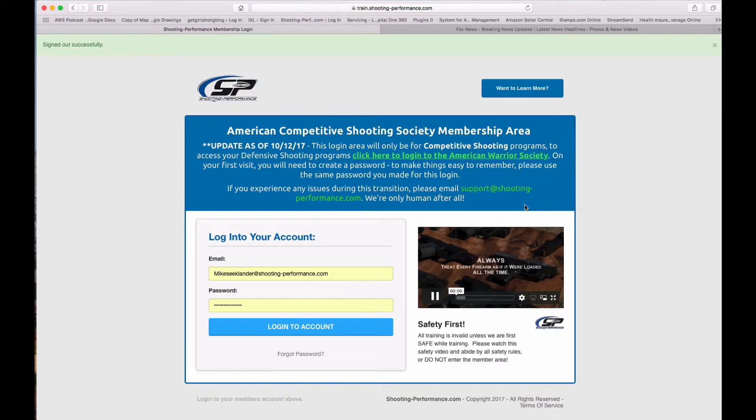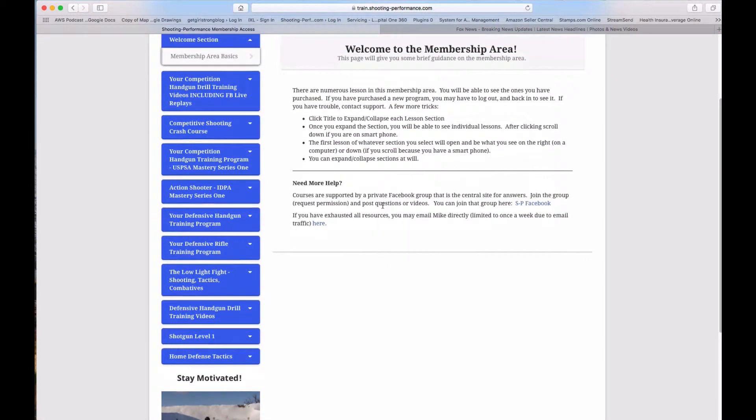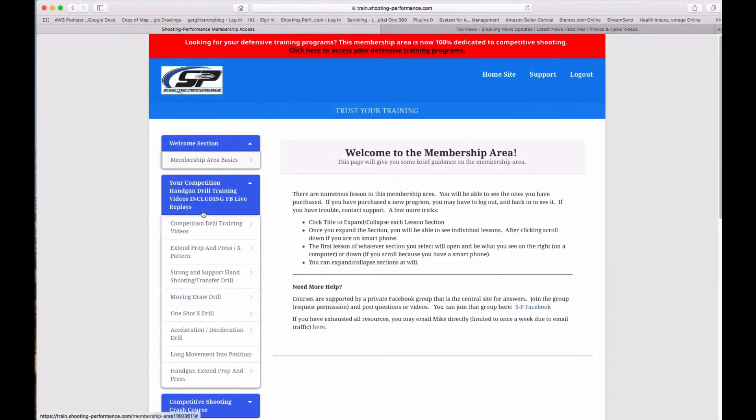Mike here, and I promised you a tour inside the American Competitive Shooting Society membership area. We always start with safety — let me log into the account and show you everything inside. You're going to be amazed. One of the things you're going to notice right away is there's a welcome area that kind of teaches you how to use the membership area. Off to the left-hand side, we have all of the content on the website. The first thing you're going to see is all of the handgun training drill videos, including the Facebook Live replays.